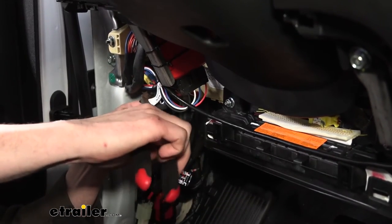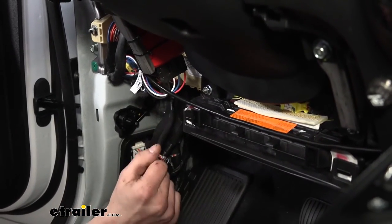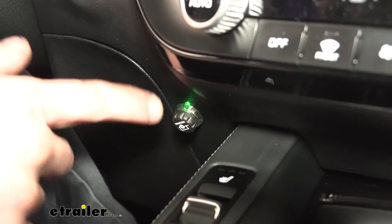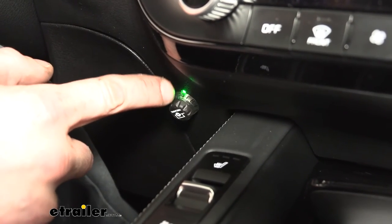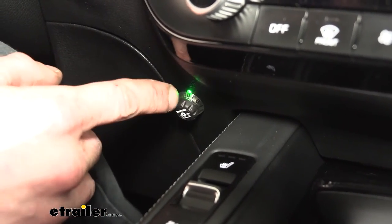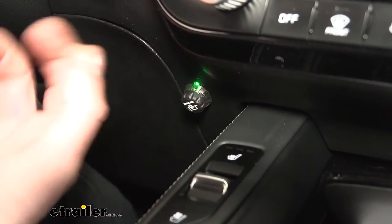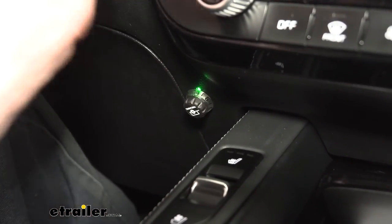Now we're ready to reinstall all paneling in reverse order of removal. Then we need to hit the parking lot because the controller must be calibrated by driving. With all panels back together, looking at our switch we can see it's flashing between green with an occasional blue blip — that indicates it still needs calibration. As it calibrates, the intervals change and it will eventually go solid. Calibration is needed because this module can be mounted in any orientation, unlike traditional controllers that are always in the same position, so it needs to learn how it's mounted to detect proper movement.